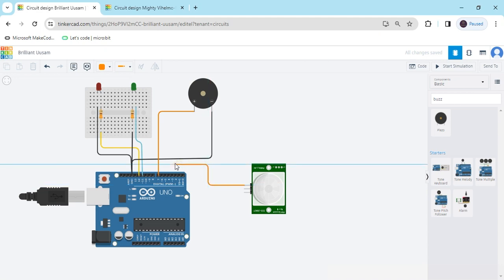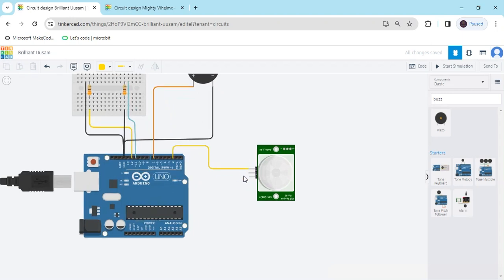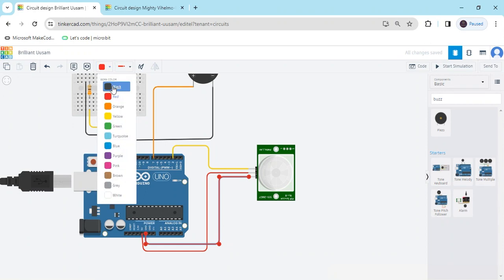I have connected the signal pin to digital pin 2 of the Arduino. Now change the wire color. The power pin connects to the 5V of the Arduino, and the last pin is the ground pin, connected to the negative (GND) of the Arduino.